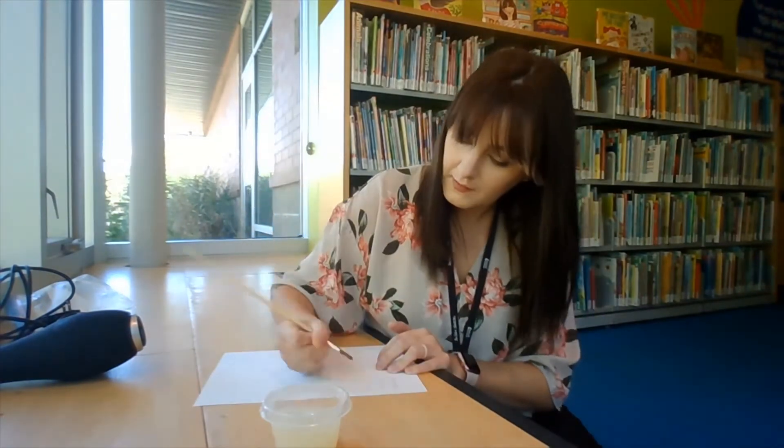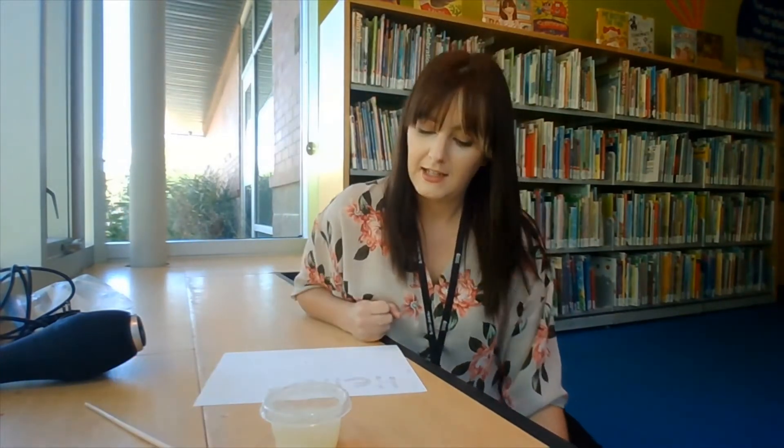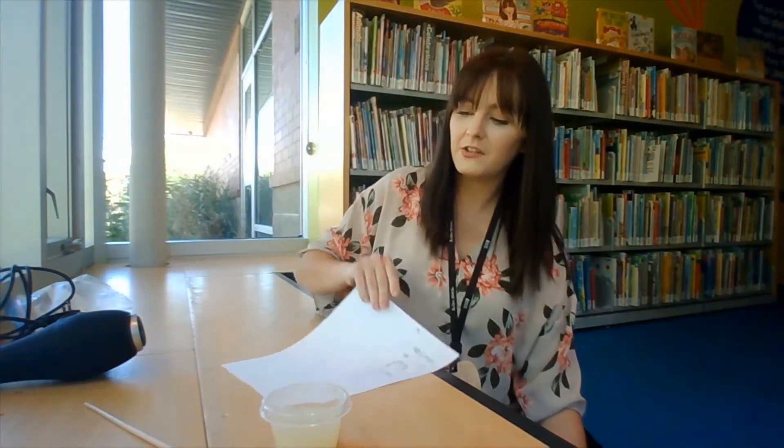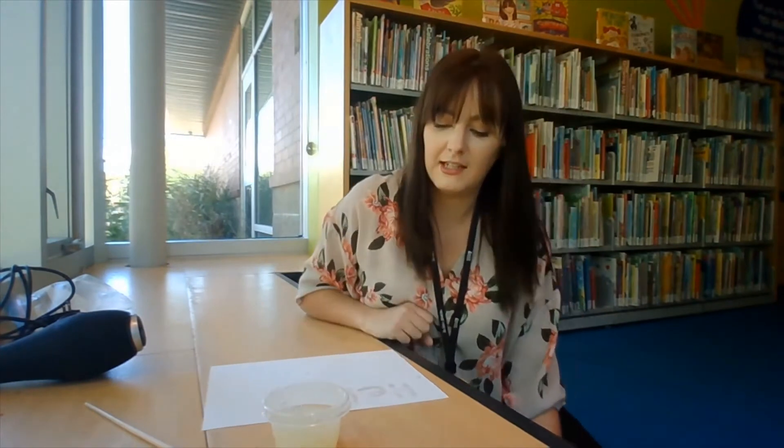Once you get your message on your paper, we're going to need to just wait a few minutes until it dries on the paper and completely disappears. As you can see, you can kind of see what I've written already, but if we leave it sitting here it's slowly going to disappear into our paper. So we'll come back in a few minutes and see what it looks like.